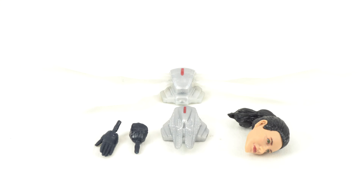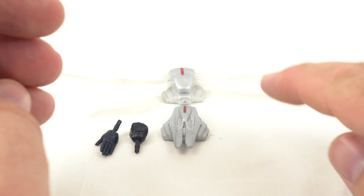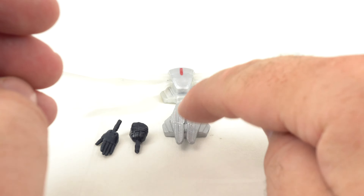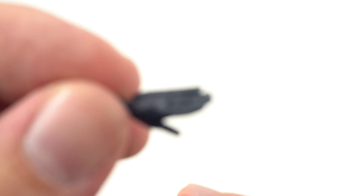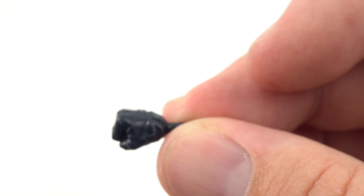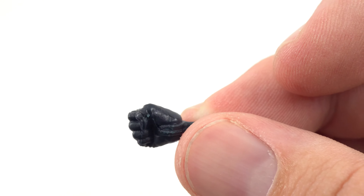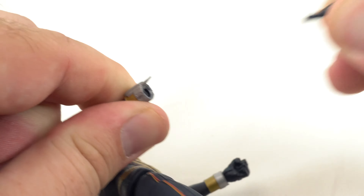Checking out the accessories that come with the Wasp, we get an unmasked head which we'll look at during the closer look, so we'll set that aside. That leaves us with her backpack with the wings out, her backpack without the wings, and an extra pair of hands. She comes with two flying hands and two fisted hands, so you can have her in a flying pose or a fisted pose.